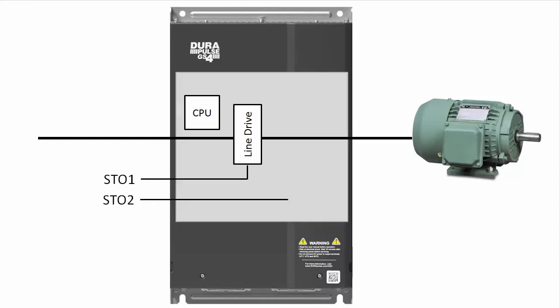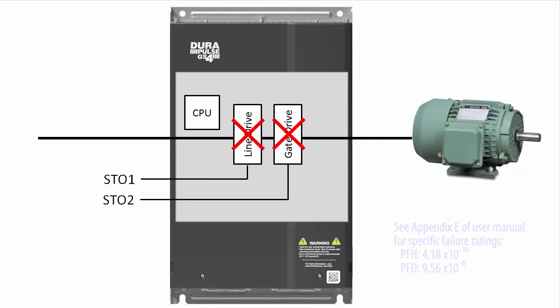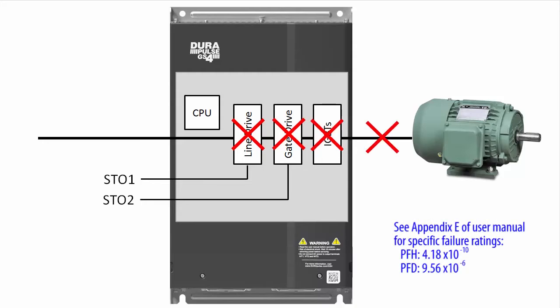and shut down both the line drive and the gate drive to absolutely ensure that the output transistors can't drive the motor. Let's walk through a quick example so you can see how to set it up.